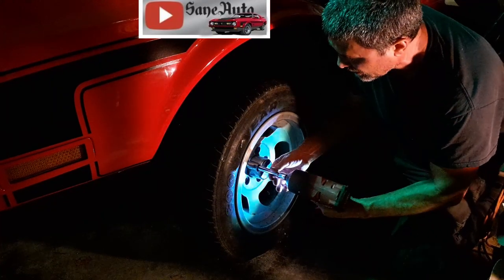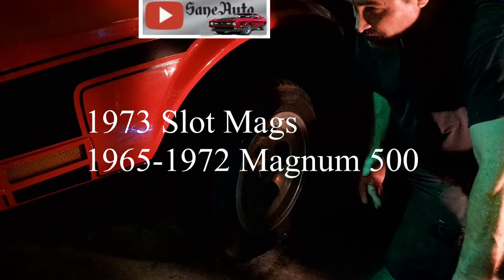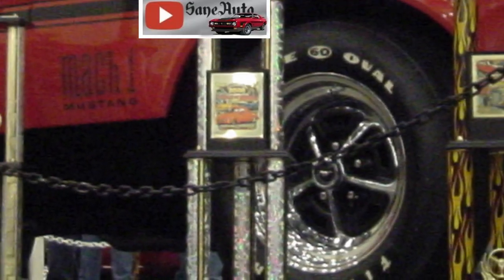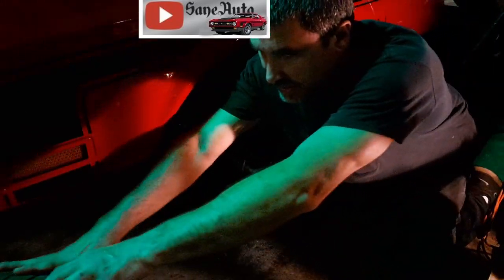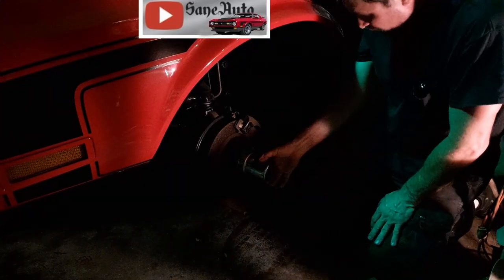This is a 72 Mach 1. And if you paid the extra for the Ford wheels in 72, you got 500 wheels, which I have over there and I've got really nice tires on those. Those are for going to car shows, and these are for playing around on the street. And like I said, they didn't come out until 73, so they're not correct for the 72.